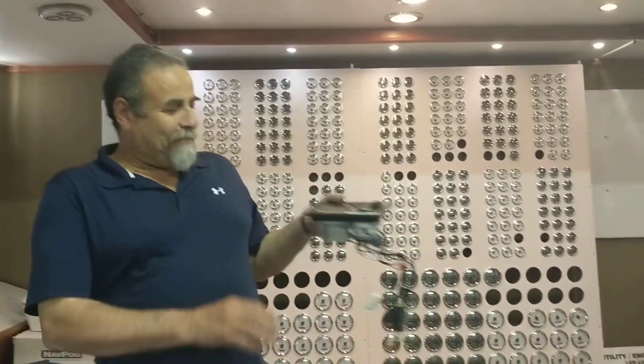Hi guys, this is Ramzi from ACEDC Marine Inc, the leader and biggest company in the world for marine gauges and marine instrumentation panels. Today we're going to talk about something for small boats that have Yanmar engines such as one-cylinder, two-cylinder, and even three-cylinder engines.